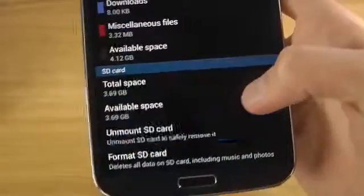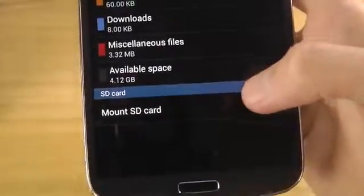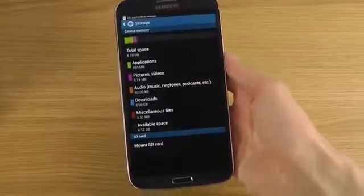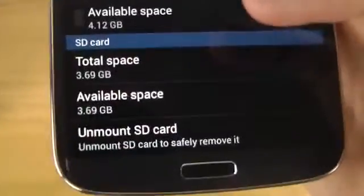That's how you do it. When you want to unmount it, just tap on unmount — there we go. Now you can also remove the card from the back if you'd like. If you want to enable the SD card again, just tap on mount SD card and you can see the available space and stuff like that.